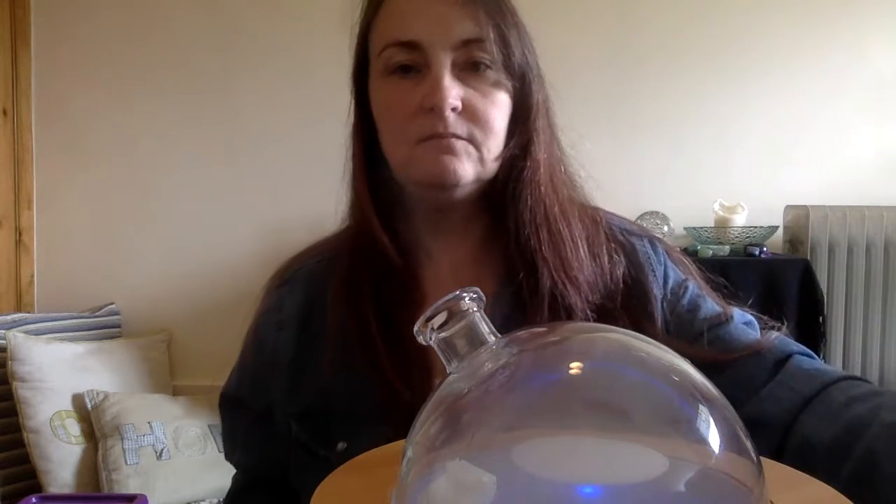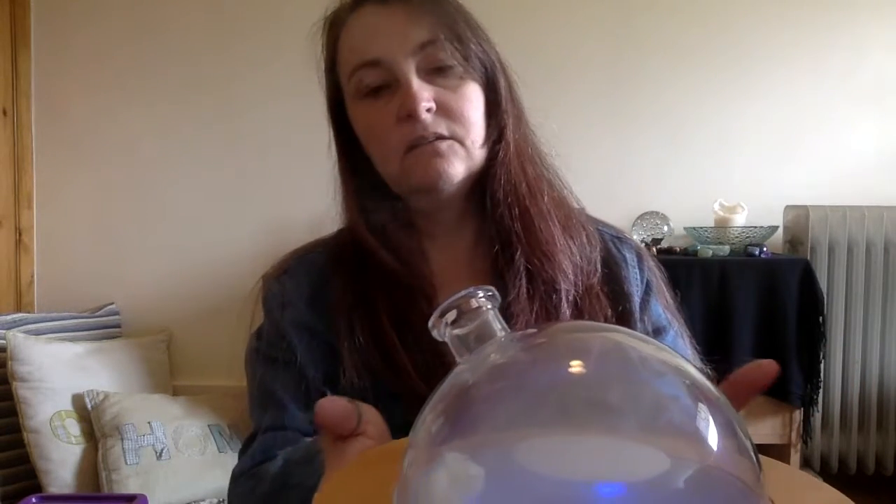It does play you a little bit of music if you want it to, but just for the purposes of this I'll turn it off for the moment. And that's the Aria Young Living diffuser, which I use every day.